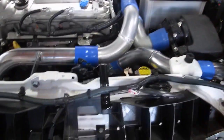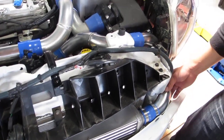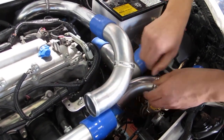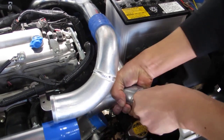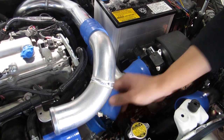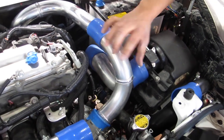If something happens to the intercooler in the front end where it damages the intercooler core or the piping, you could bypass the intercooler by just disconnecting this at the track. Take that pipe off — this is supposed to be there, but you could just connect this directly onto there, so you're bypassing the intercooler.